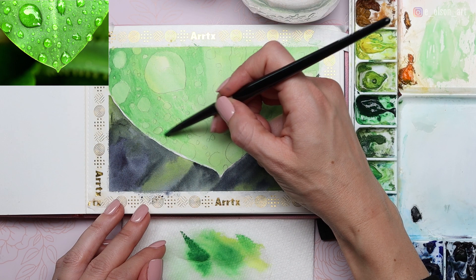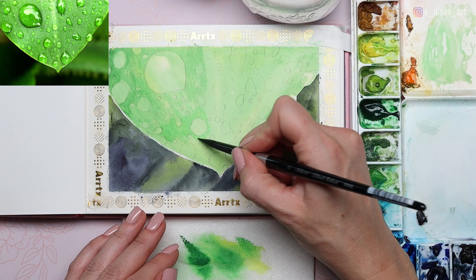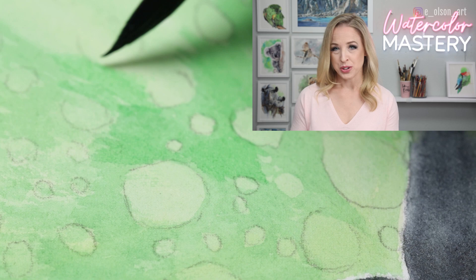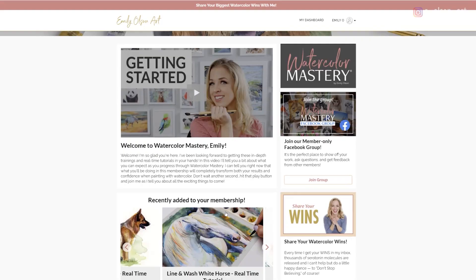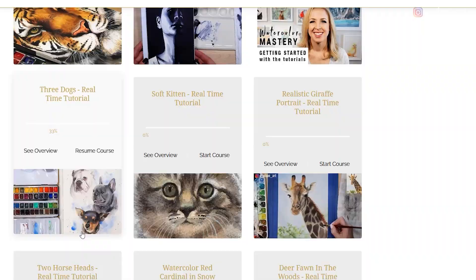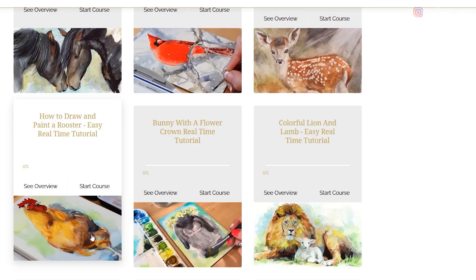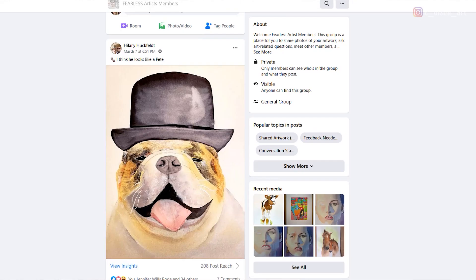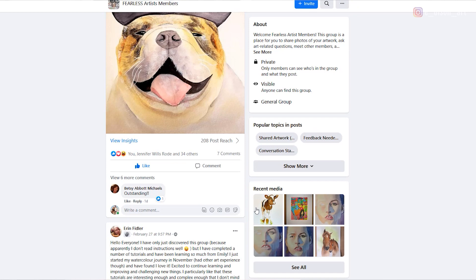You'll be so excited with the results if you stick with it and see it through to the end. If you feel like this video is moving a little too fast, good news — it's available in real time. Head over to emilyolsonart.com where you can sign up to become a watercolor mastery member. With your membership you'll have access to this tutorial and over a hundred fully narrated real-time tutorials, each with narrated video instruction, a reference photo, traceable line drawing, and a complete list of supplies. You'll also be able to join our private Facebook members-only group to share artwork and get feedback from other artists.